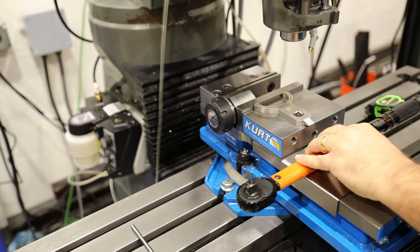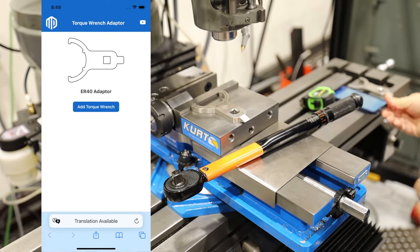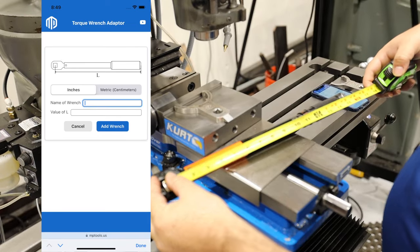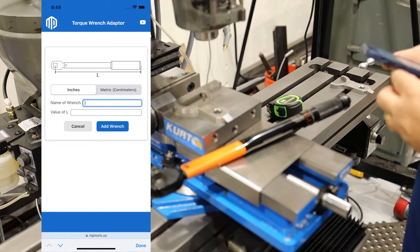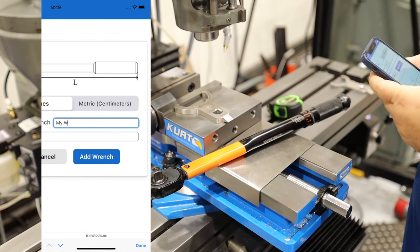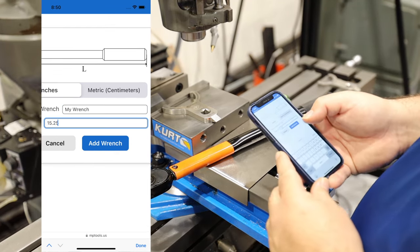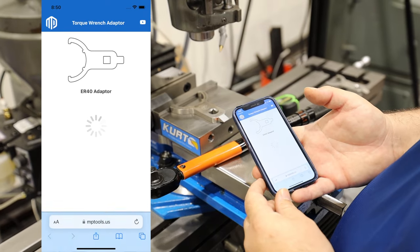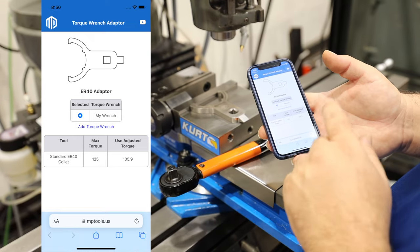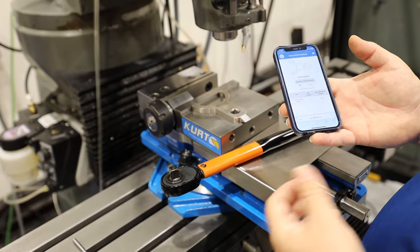For this step, we'll take our wrench and we're going to record the length, which we get from going from the center of here to the end, which is 15 and a quarter. After we add the wrench, tap add, and we get a required foot-pounds of 105.9 foot-pounds to achieve our 125 max foot-pounds.